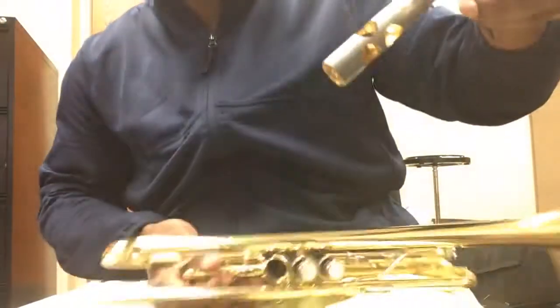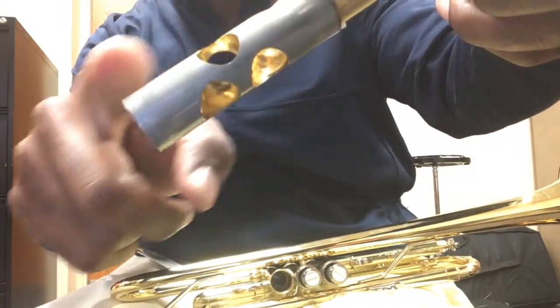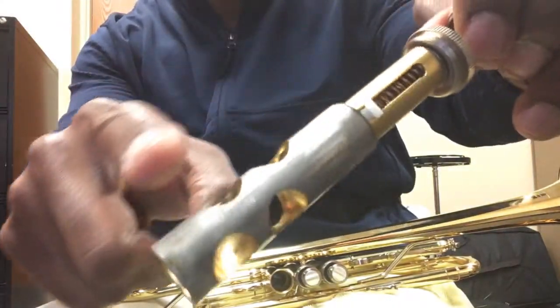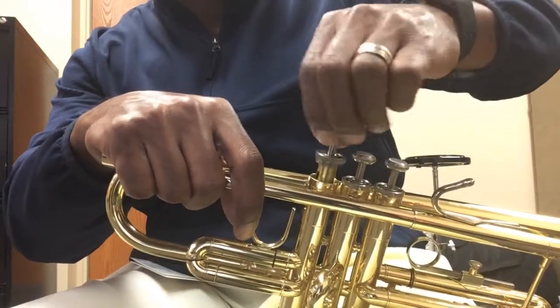Notice that when I put the oil on, I put it on the gray part only — I did not put it on the top part. The gray part is what makes contact with the inside of the trumpet, so you want to make sure that it gets nice and oiled up.